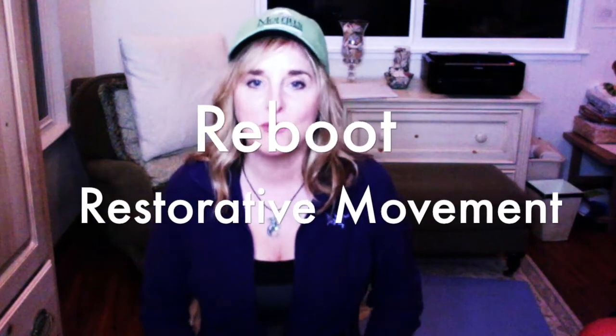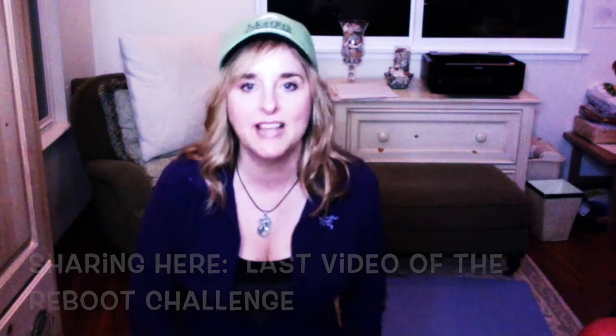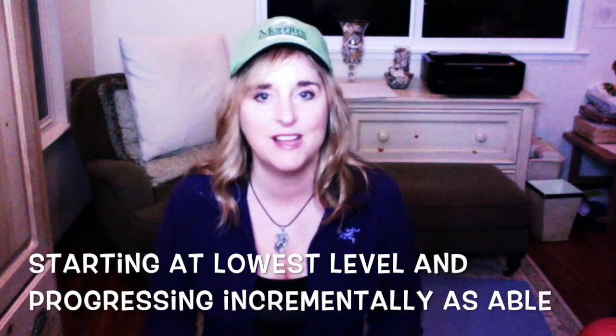Hey CFS Warriors! It's Victoria and I just finished a four-week challenge in a private forum of the CFS Health Program. I wanted to reboot my restorative movement after the holidays and get back into my routine. So I put out a little challenge and posted some videos, and I just wanted to share one of them on my YouTube channel to show you what I've been up to and what I do for my movement routine. All of this was done under the supervision and with the principles of the CFS Health Program.